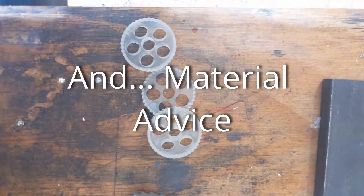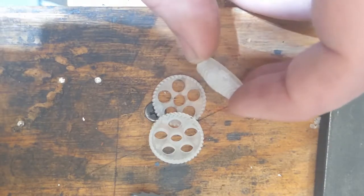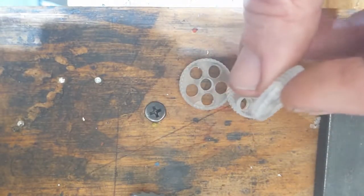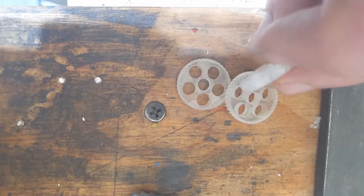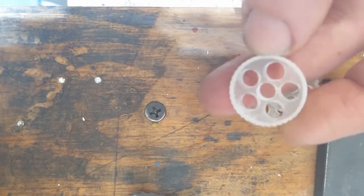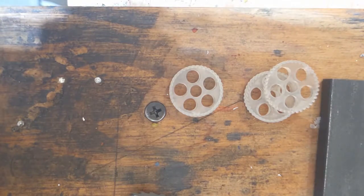Hey there internet. I made a couple videos about SLA printing gears and I just wanted to do a quick follow-up. I've definitely had a mixed bag of results — some of it's due to me, like this split here, which I think is just an exposure time issue, just some settings issues. But there are some general strength problems and I'll go ahead and show you that real quick.